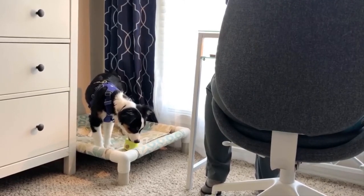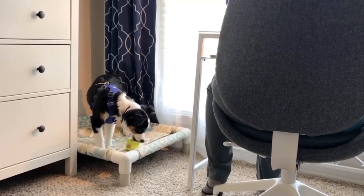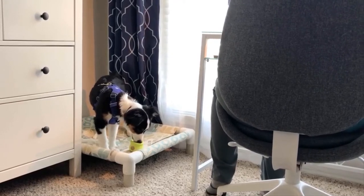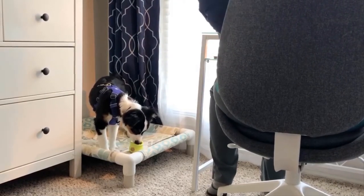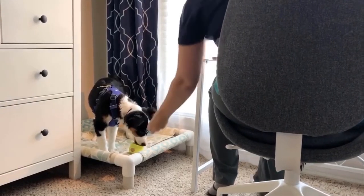Secure the leash to yourself or something that the puppy can't move. If you attach your pup to a piece of furniture, be sure the pup can't drag the item — it can really scare a pup as he may feel like the chair or table is chasing him. While I do use both techniques, I most often just attach the leash to myself. I can step on or sit on the leash easily.